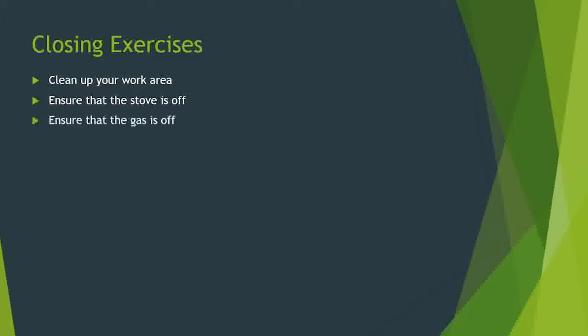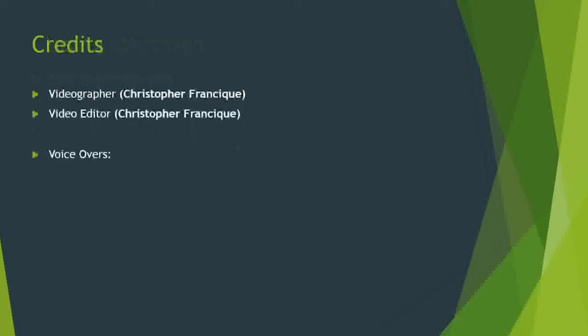Please ensure that the stove is off. Ensure that the gas is safely off. Thank you for joining us for this particular video lesson. Please stay tuned for further lessons as we continue throughout the semester.